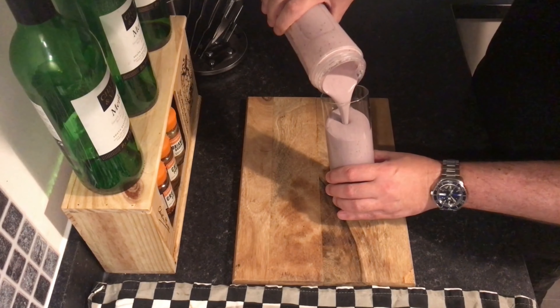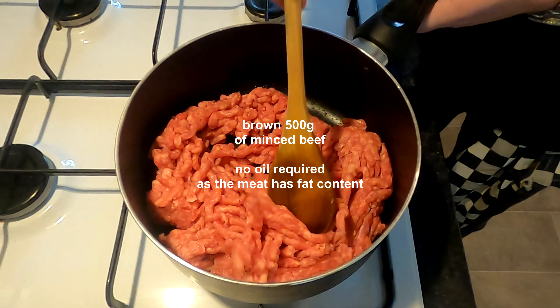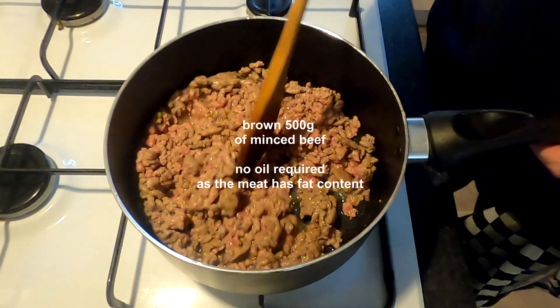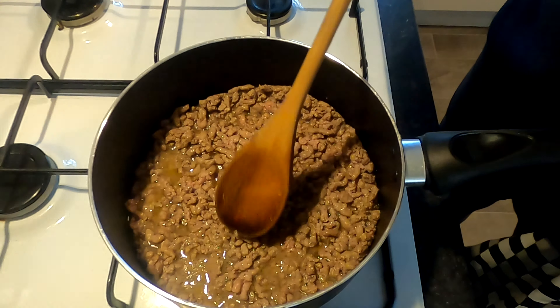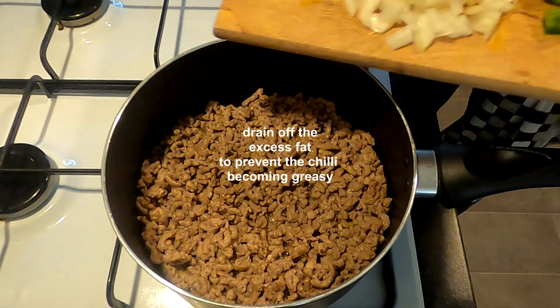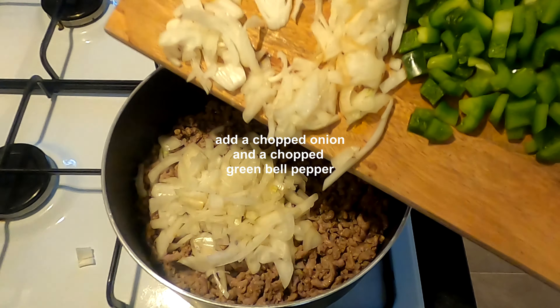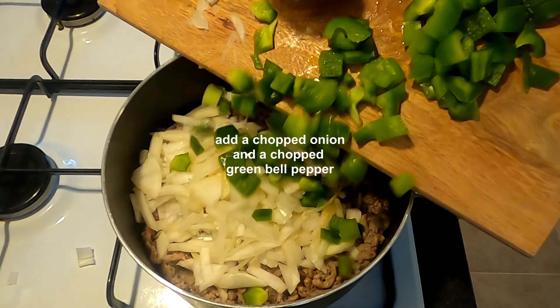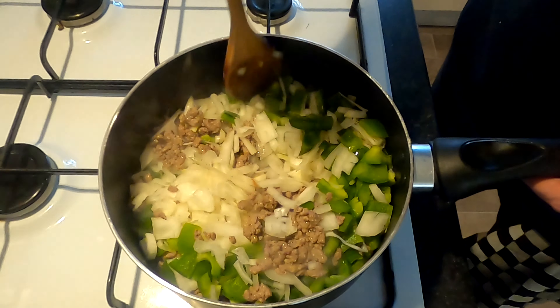This video is brought to you by S.T.A.R.